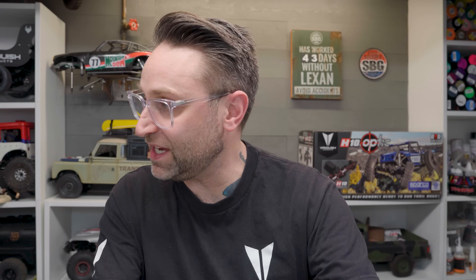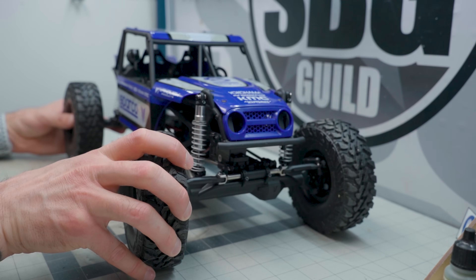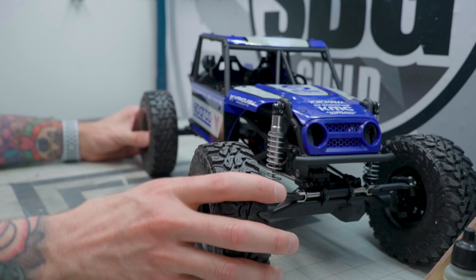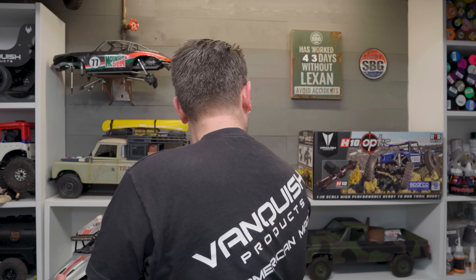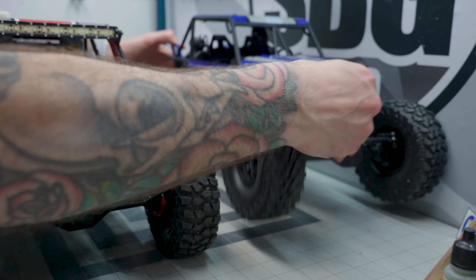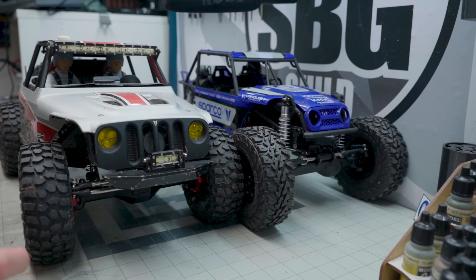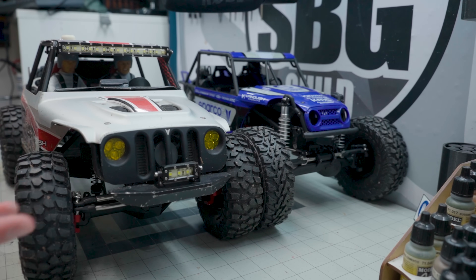It comes in two different liveries. I've got the Sparco livery here — blue with a black cage. There's also a Yokohama livery that comes with a gray cage and red panels. What fantastically good-looking panels they are. If you see similarities to the Ripper, obviously they are similar in that they're both this style of buggy — they call it a trail buggy. You can see a certain amount of similarity, but looks aside, this is an all-new platform with a lot of really cool secrets underneath it.